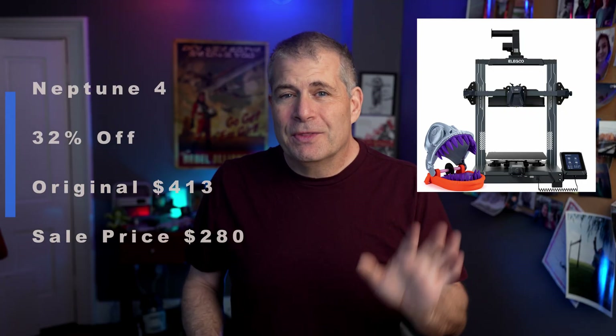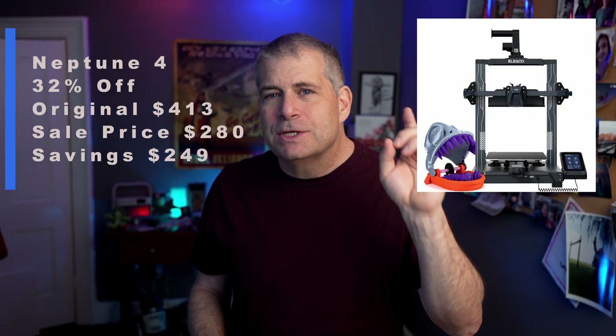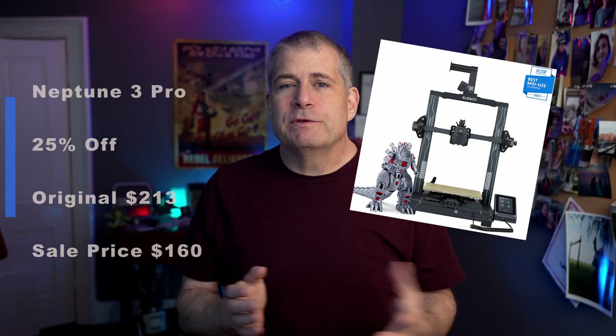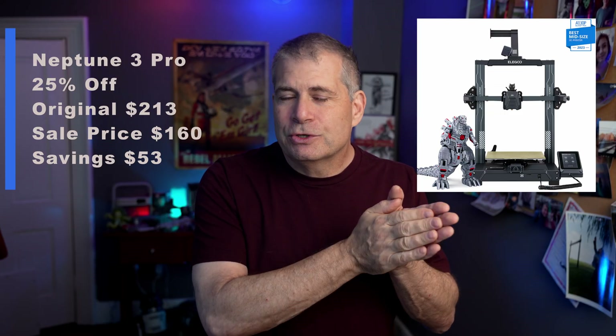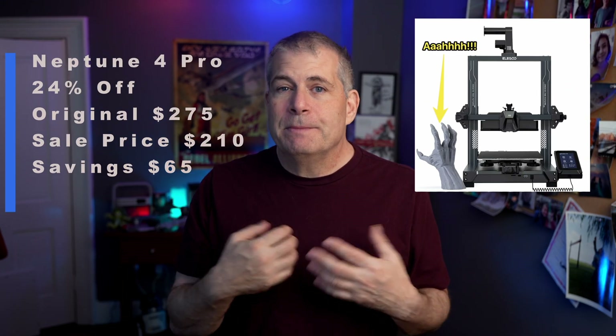Next up is the Elegoo Neptune 4, and I have been running Neptune 4 printers since those came out. They're now 26% off with an original price of $250, on sale for $185. The Neptune 3 Pro, which was the first Elegoo printer I ever worked with, is at 25% off — original price $213, current price $160.